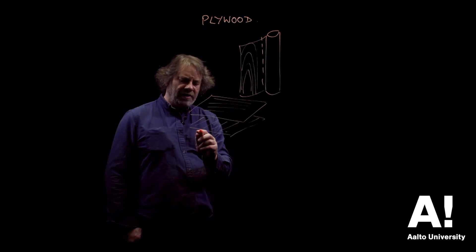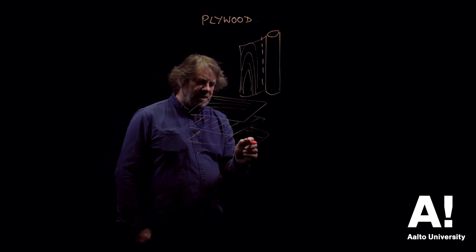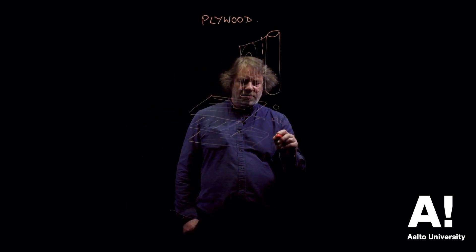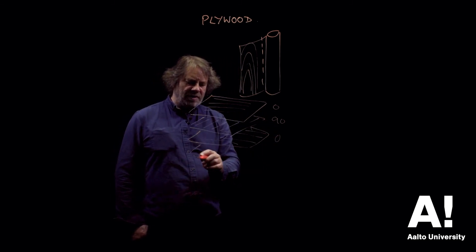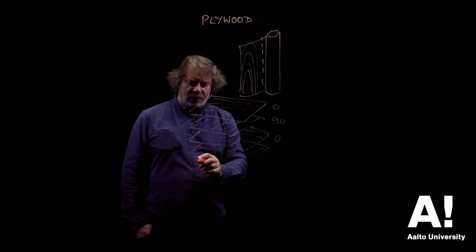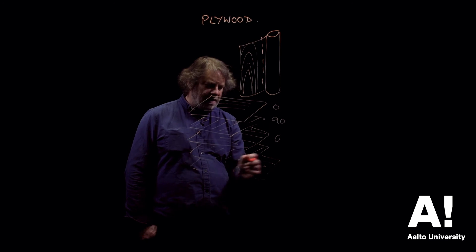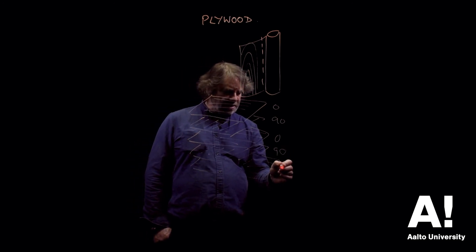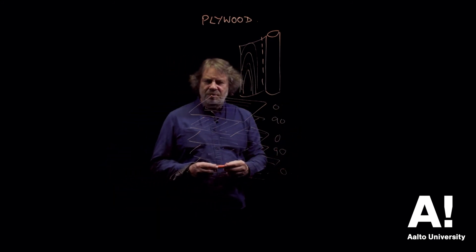When producing veneers you always use balanced veneers. For a three-sheet panel you have a 0°/90°/0° balance. If you're building up thicker layers you go through the same process, but you always ensure that you start with 0° and finish with 0°, maintaining this balance between the veneers.